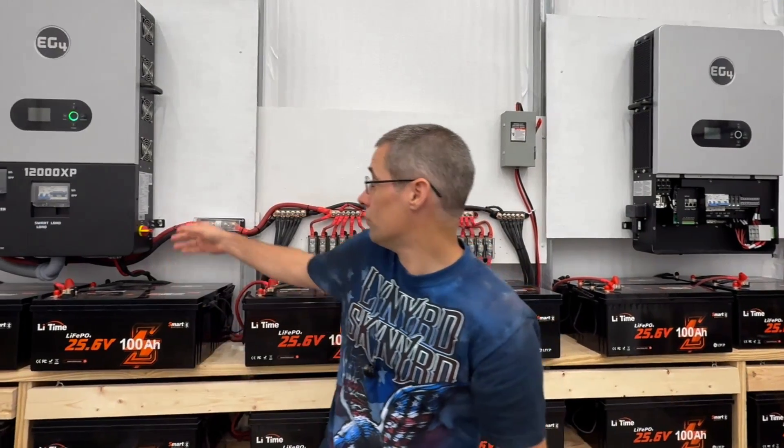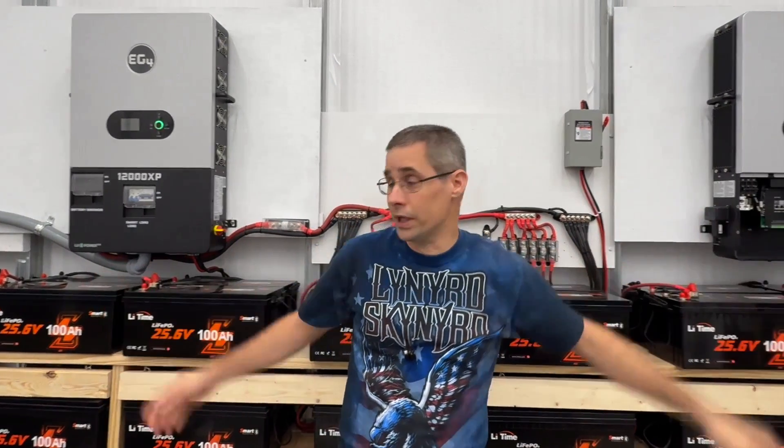As you can see, I actually moved my inverter. One of my subscribers had read through the manual, saw something that I didn't, and brought it to my attention. He said I had them too close together and needed to space them out — there needs to be 20 inches in between them. So now I have a lot more than 20 inches.